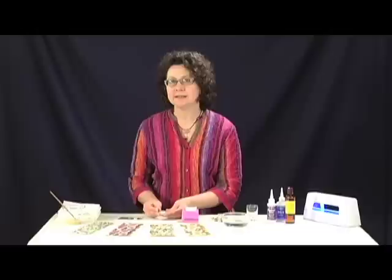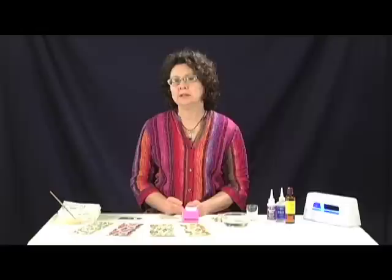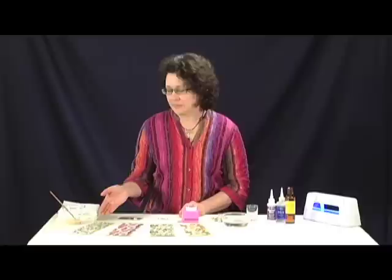I'm going to show you a project with the Patera oval pendant where we're going to use the image transfer sheets and then cover them with a great UV resin to give them a very high domed glossy finish.